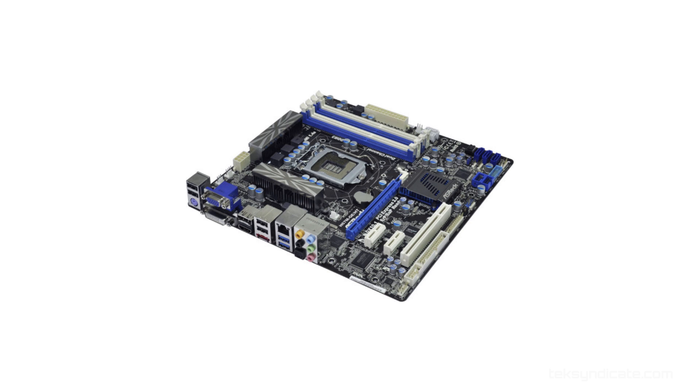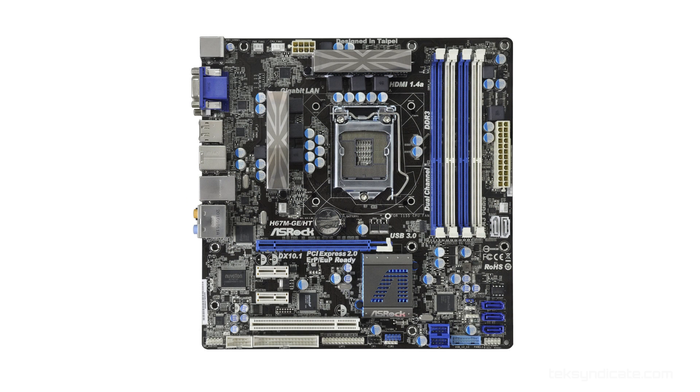For the motherboard, let's grab the ASRock H67MB3. This one's really nice. You've got two 6 gigabit SATA, USB 3. You've got PCI Express 16, and you also have two 1X PCI Express slots if you want to do a sound card or some other peripherals.